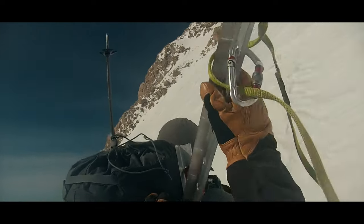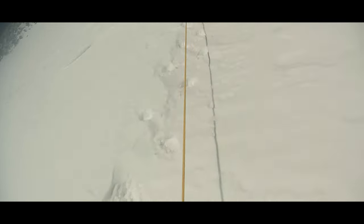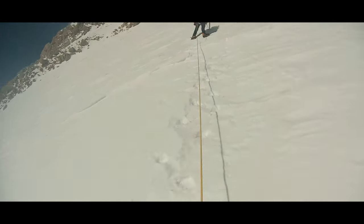What is a running belay? It's a form of simul climbing. In a typical scenario on snow, you might have a lead climber carrying a few pieces of snow protection. They place those pieces of protection behind themselves, keeping that pro between themselves and the middle climber.